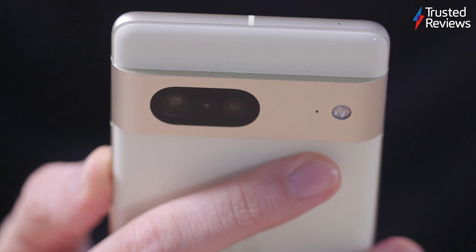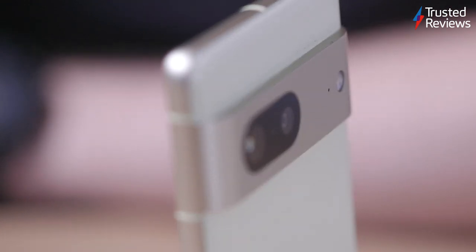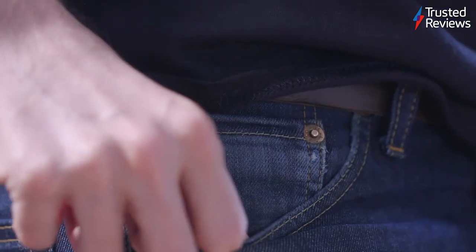Secondly, it causes a bit of a snagging hazard too. While, for me at least, the bar sits just above where I put my finger when holding the phone and therefore doesn't irritate me there, I have noticed that when shoving the phone into or out of my jeans pockets, it can often snag on the lining.